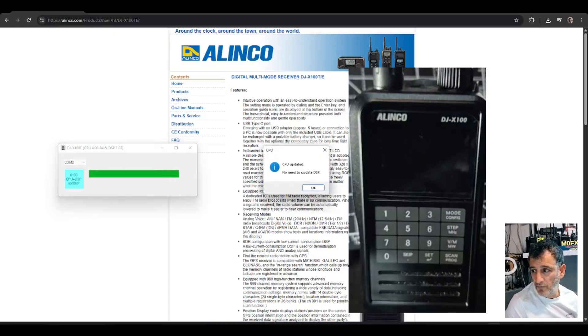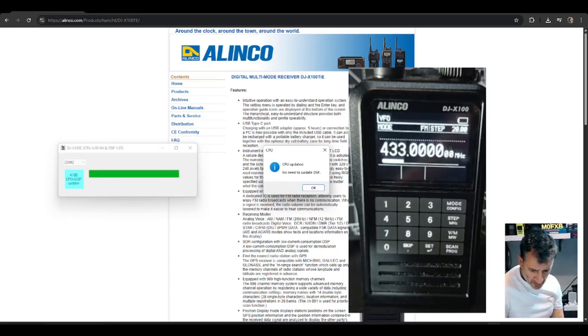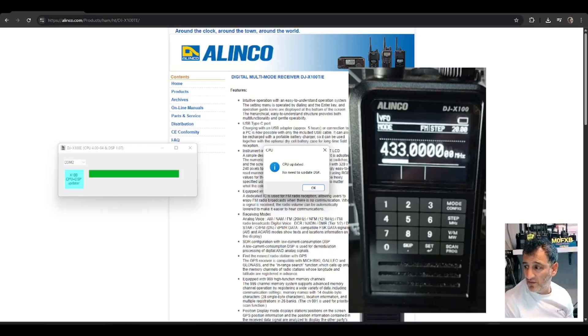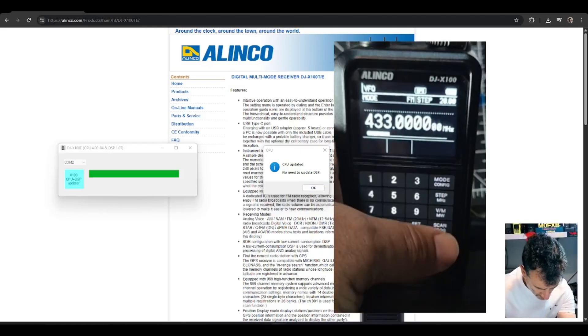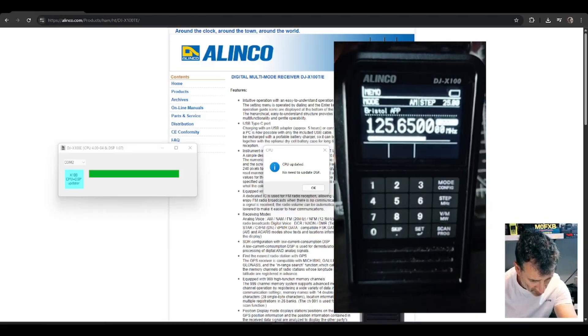It's doing its thing. It is the E version I've used — I looked in the back of my radio and it did say E. So that's it, we're updated. If you look here, we go to VM and all my memories are still there.